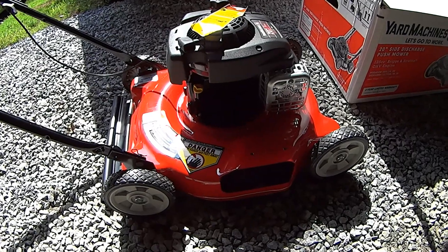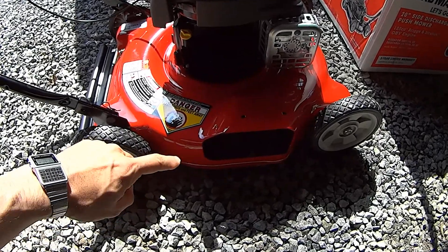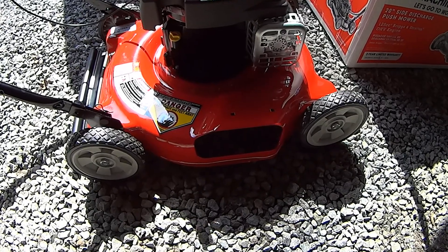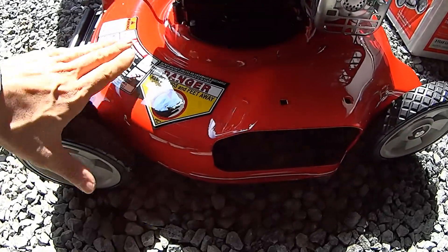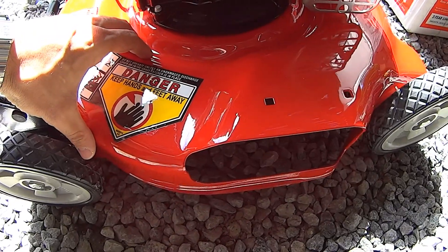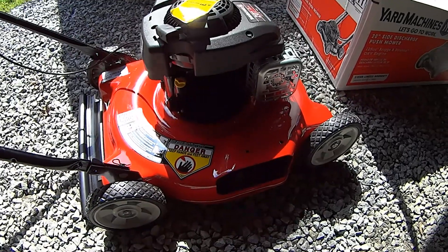Hey guys, I want to touch base about this mower. For one, it was pretty much 100% assembled minus the exit chute, which I may or may not use. What I like about it is this deck is flat and nice compared to the other one which is more of a rounded shape. I like that aspect about it. It's also super lightweight.